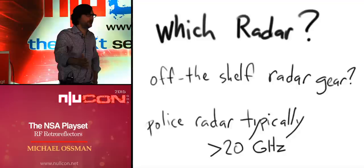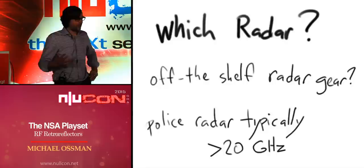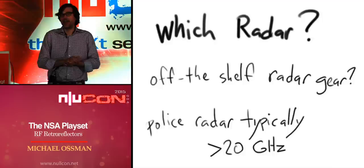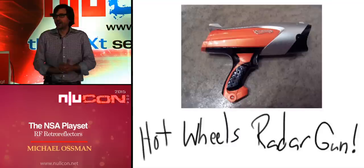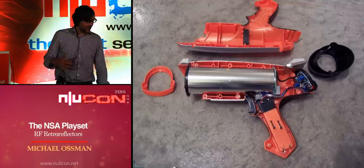To use these retroreflectors, we need some kind of radar system — transmit a signal at the target, receive the return, and analyze it. One option is an off-the-shelf radar gun; I've done this successfully with an old police radar gun found on eBay, but it operates well above 20 GHz — way above the ANT catalog frequencies. I found a Hot Wheels toy radar gun — also on eBay — that's actually a real radar operating at about 10 GHz.